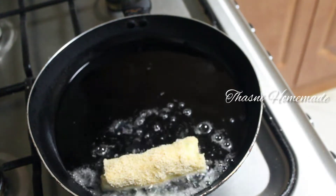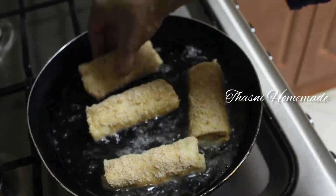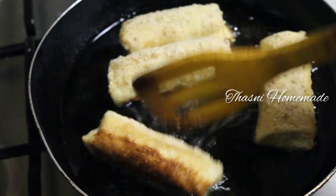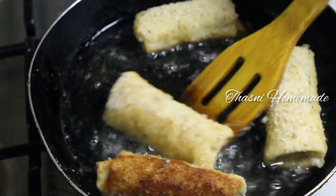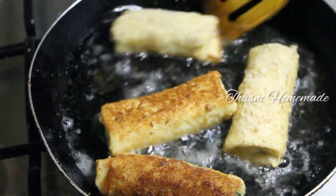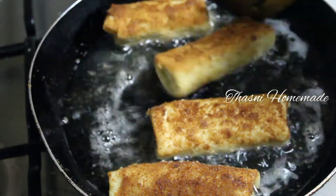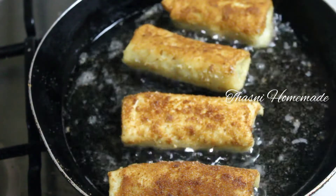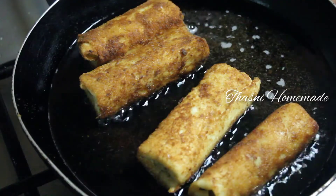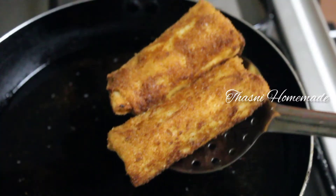We are going to fry the spring rolls in the pan, frying on one side then the other. You can cook both sides and place them on a plate.